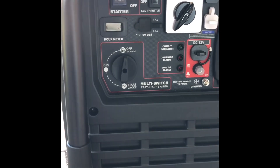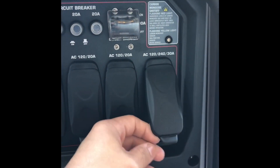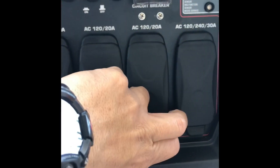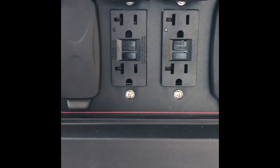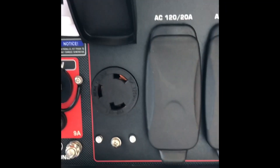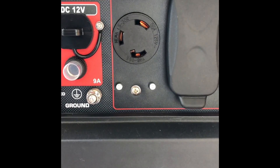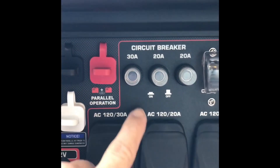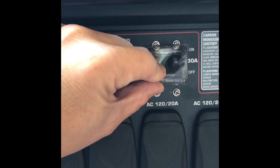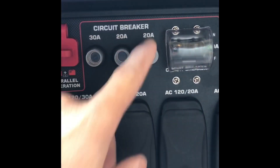This is the front panel on the generator where all your hookups are performed. It has a 120/240V 30 amp four-prong outlet, two AC 120V 20 amp receptacles that appear to be GFCIs, and a 120V 30 amp three-prong which I think is used on RVs. Each one has a circuit breaker, and the 240V 30 amp has an actual breaker with its own cover to protect it from the weather.